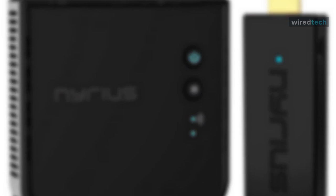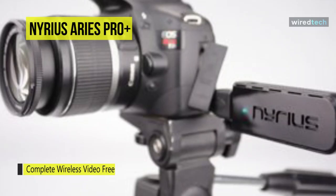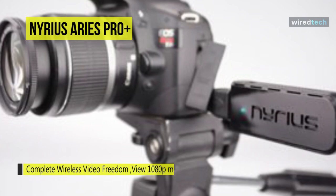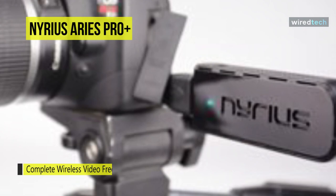The Nereus Ares Pro Plus wireless HDMI transmitter sounds great because of the word wireless, but that description isn't totally accurate here. The Ares Pro includes two core parts: a transmitter and receiver. The transmitter is a stout plastic dongle 3.4 inches long and 1.3 inches wide.